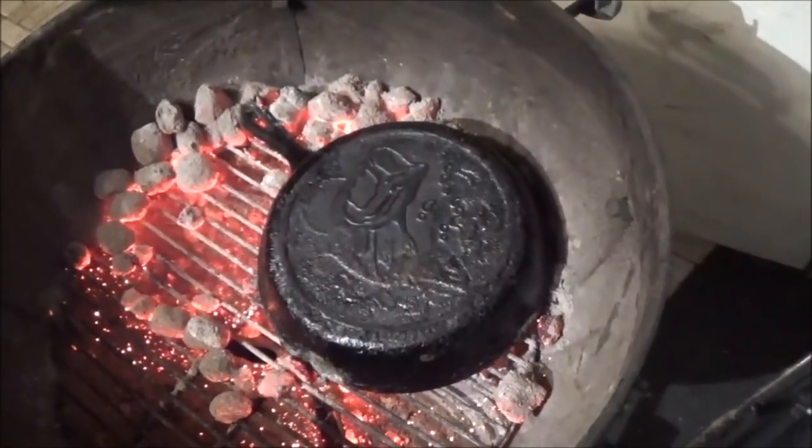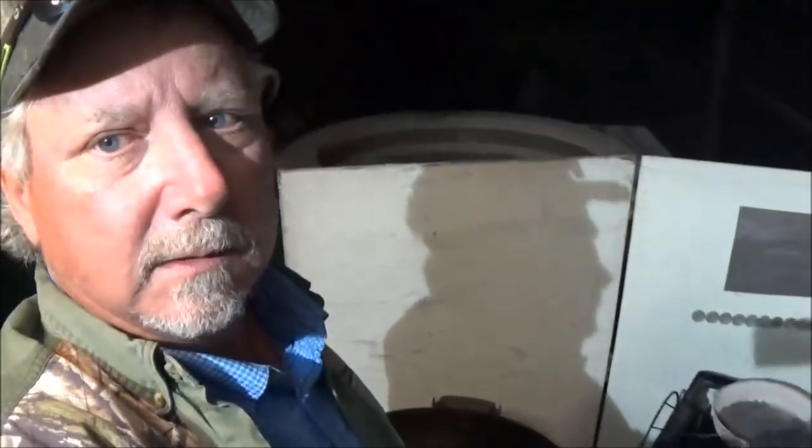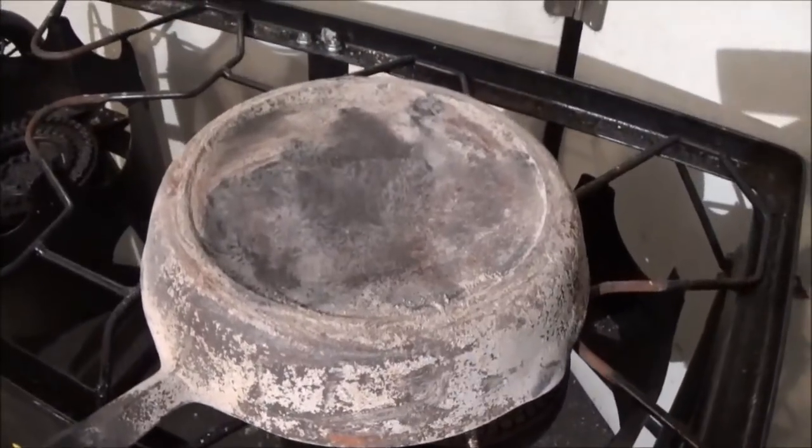When your old Teflon pans get all scratched up, start sticking, and don't work real good anymore, you can't do this and bring them back to life — with a Teflon pan it ain't happening. Cast iron is forever.